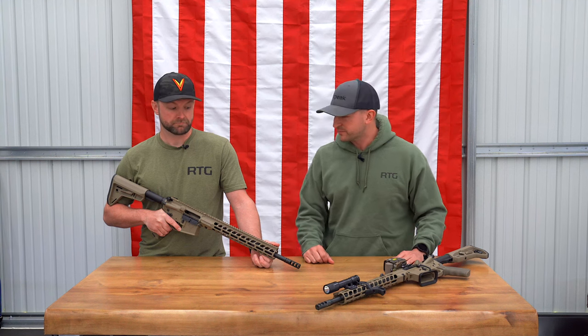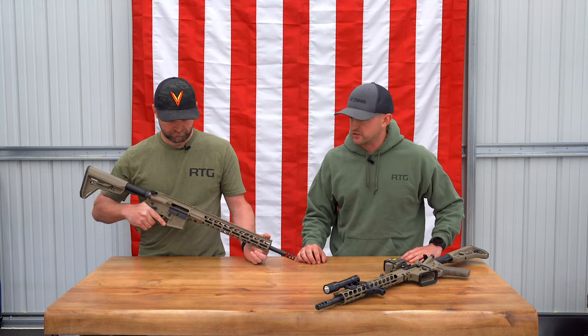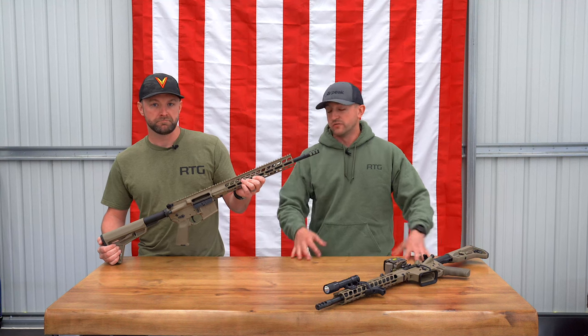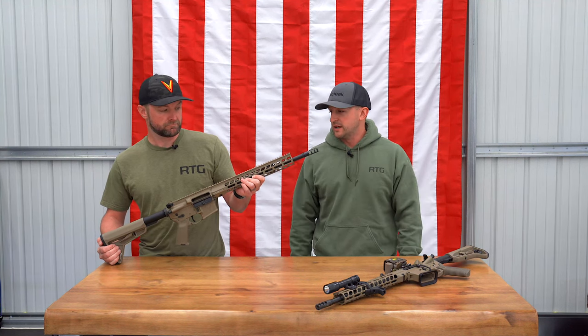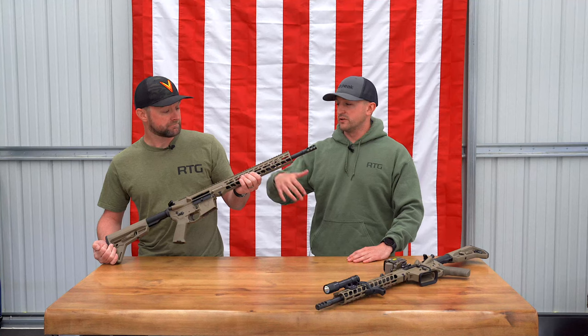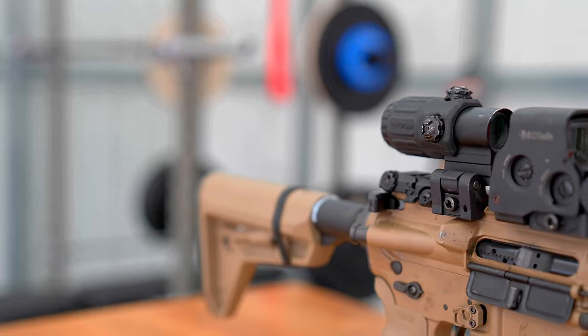They sent us four rifles in flat dark earth. We've been giving them a test and we're super impressed. We're just going to kind of go over it real quick — why we think it would be a good fit for our customers, mainly law enforcement, and what the future holds for us with these rifles. We'll go over some of the parts of the rifles and why we think it's a good fit for our customers. Right out of the box, super impressed.